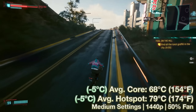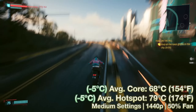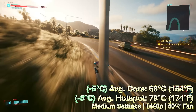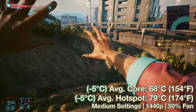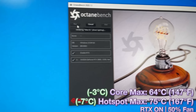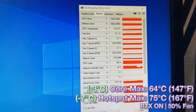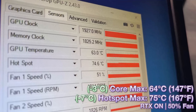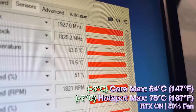Let's look at the results of this mod. On Cyberpunk 2077, we saw a 5 degree decrease in both the core and hotspot temperature on average, with the core hovering around 68 degrees Celsius and the hotspot around 79. On Octane Bench, we saw a 3 degree Celsius drop in core temperature landing at 64 degrees Celsius, and a 7 degree decrease in hotspot temperature for a max of 75 degrees Celsius.